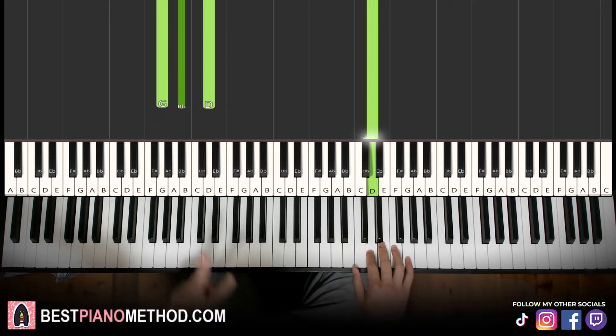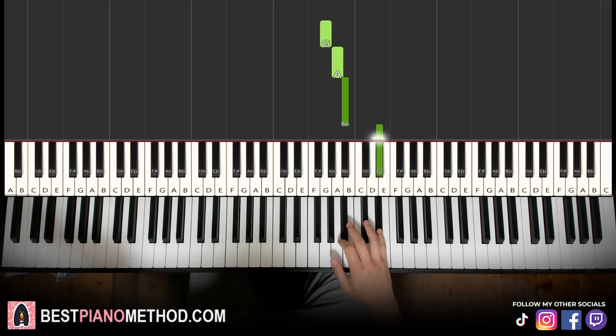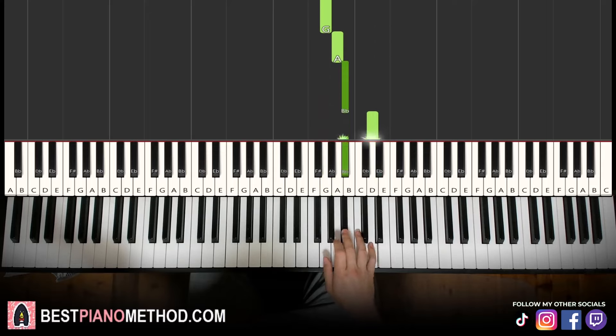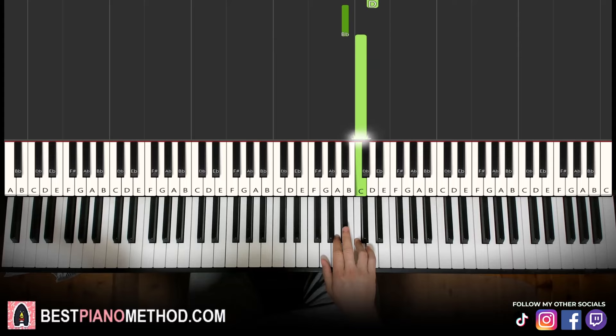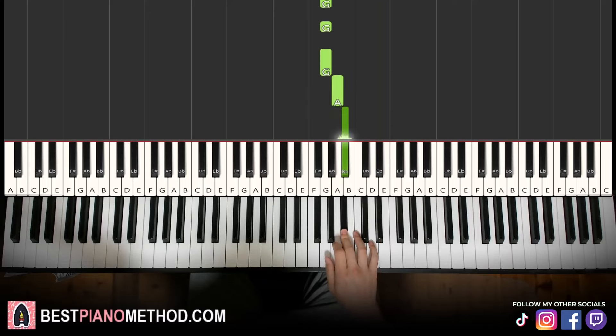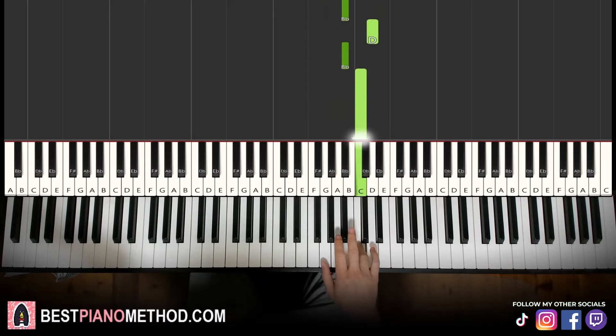Moving on to the second part. Right hand goes down to G, A, B-flat, up to E-flat, back down to G, G, G, A, B-flat, D, B-flat, C. That's it for the second part. Let's learn it again: G, A, B-flat, up to E-flat, back down to G, G, G, A, B-flat, D, B-flat, C. That's it for the right hand.